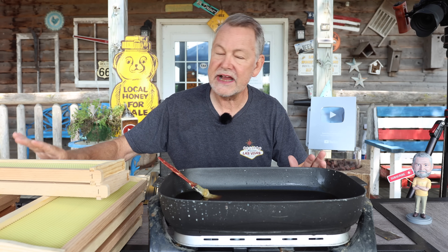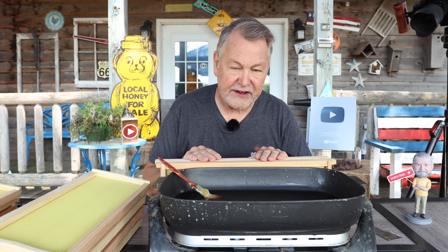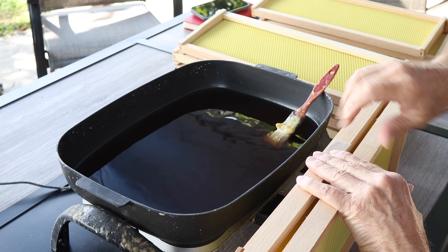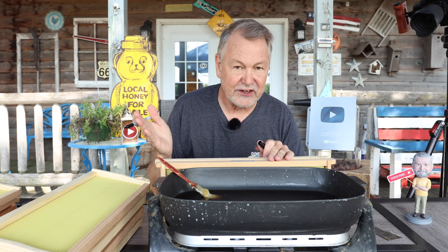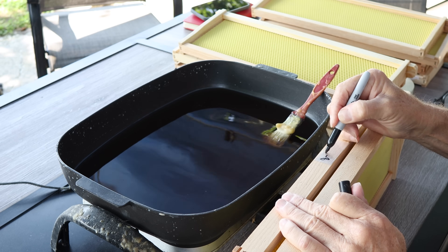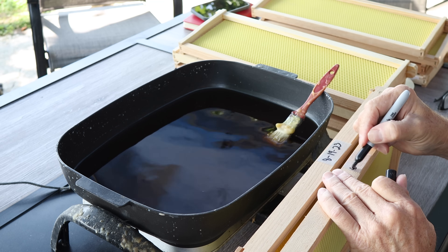But first we have to date these frames because we're doing an experiment to see how long it takes. Today is August the 19th, 2023, so we're going to mark all 10 frames so there's no confusion about how long it takes to draw them out. I use shipping tape with strings in it — bees don't try to tear it off or chew it up, and I can peel it off later. So we've got all our frames marked.